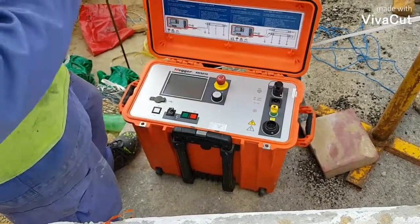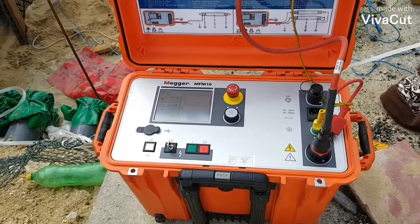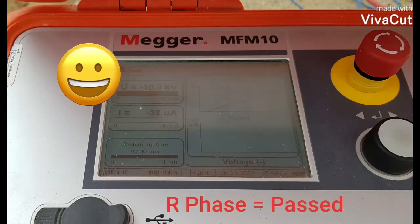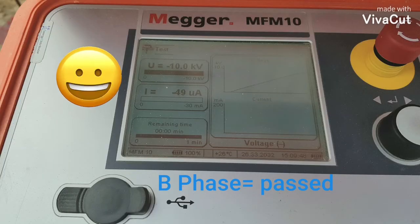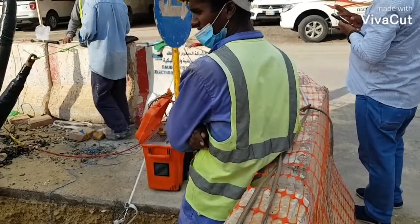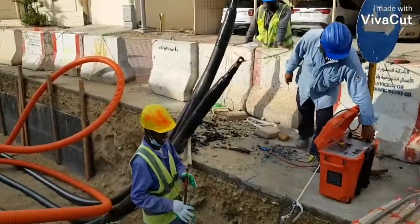Per standard, we will inject 10kV of DC voltage to this cable and there should be no breakdown. Before you start this testing, make sure the calibration certificate is still valid.